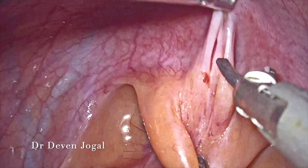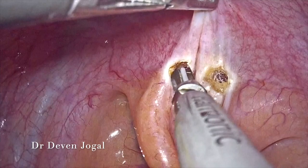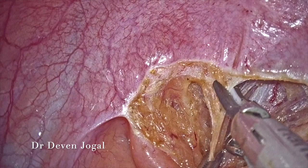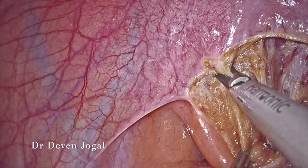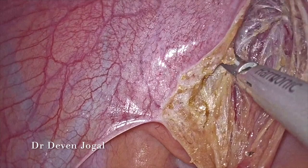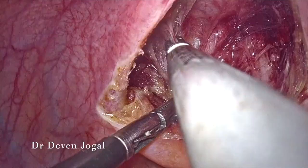As you can appreciate, the fat anteriorly and the vaginal plate — we are dissecting in between this plane. Millimeter by millimeter dissection was carried out, fat being pushed posteriorly, and the so-called recto-vaginal space was developed. At the same time, dissection from the vaginal end was also carried out.